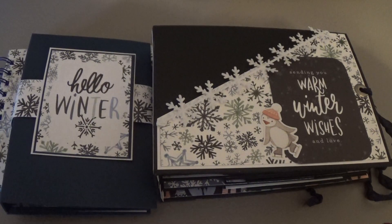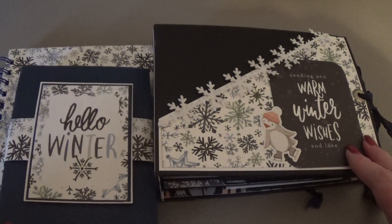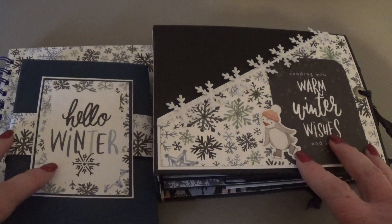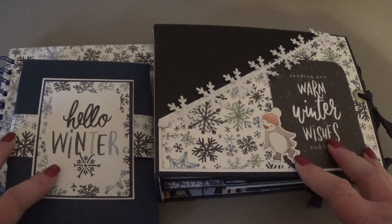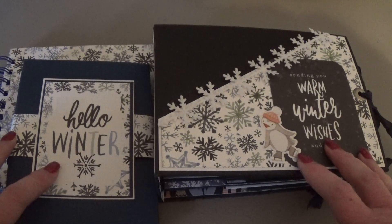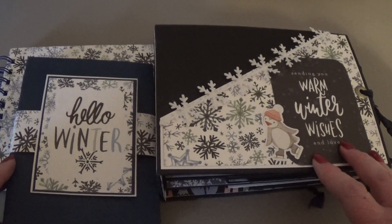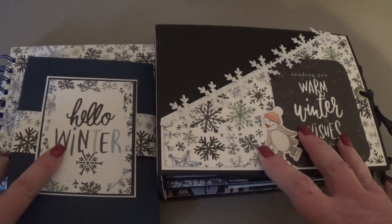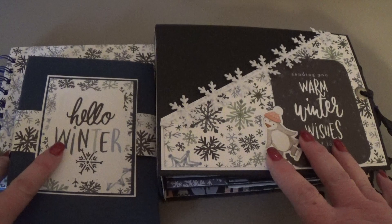Hi everyone, hi Nick. I have three more projects that I've finished that I wanted to share with you today. These are all made from the same paper collection — it's Cartabella, I'm thinking it's like Welcome Winter, something like that. I actually managed to get all three projects out of the one paper pad, which I was happy about.